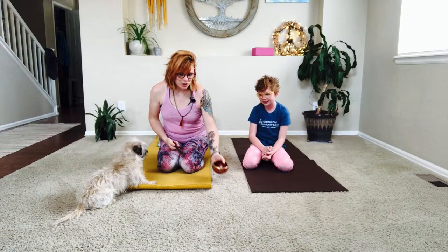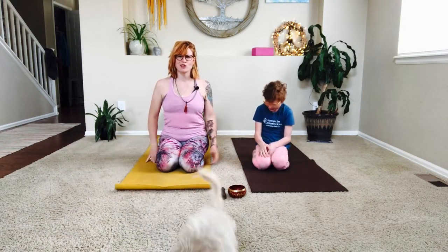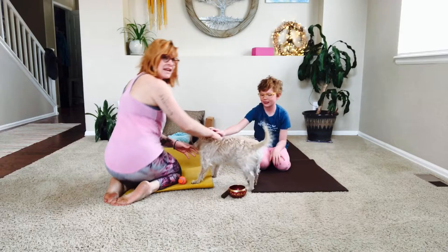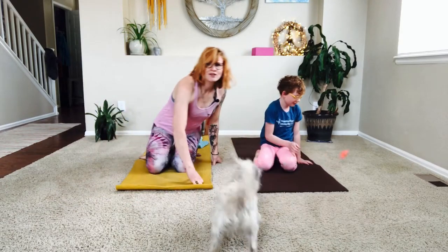Welcome, friends! Join us in a hero's pose. It looks different for everyone — big toes touching, open up the heels wide and sit your sit bones back, or you can sit in a crisscross applesauce.